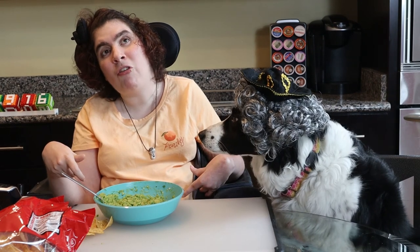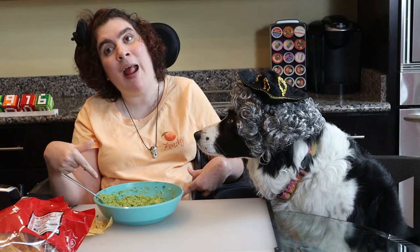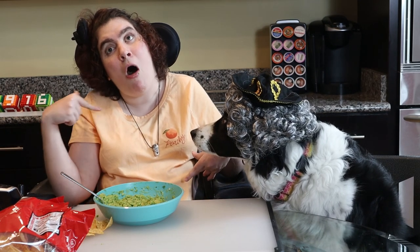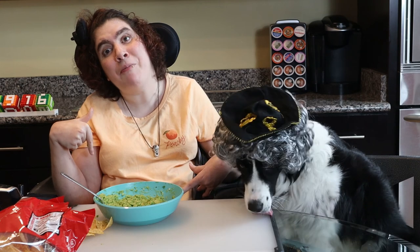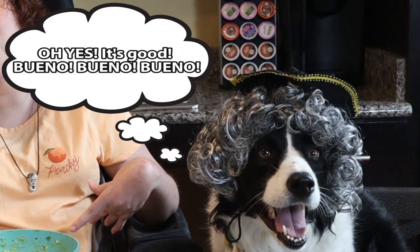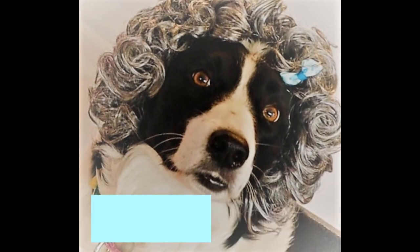I was going to tell you why it's guacamole day today. It's actually also Mexican Independence Day. So happy Mexican Independence Day! We love you Mexico! Thanks for all the good avocados! We'll see you next time!